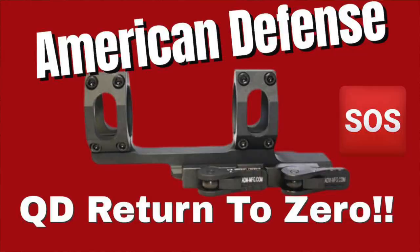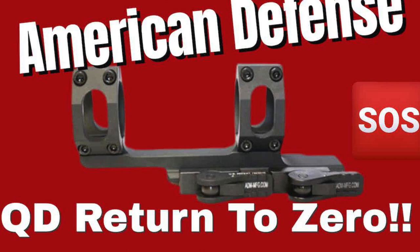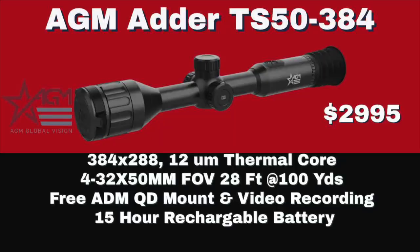It's 3-24 power. At 3 power, the field of view at 100 yards will be 40 feet. It comes with an ADM quick-detachable mount. It has video and audio. These scopes from AGM are just getting better and better — they've added the new thermal processor, they've added sound. These things are really going to be special, and the price point is really unbelievable for what you're getting.